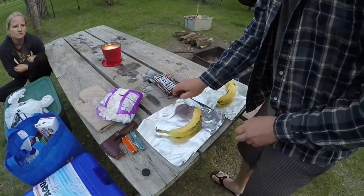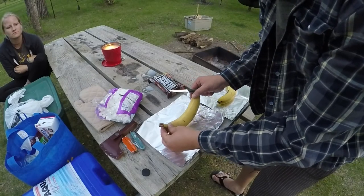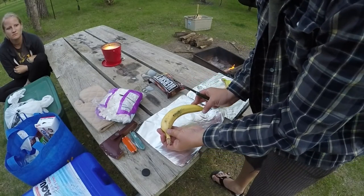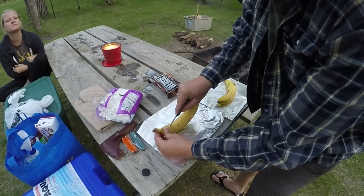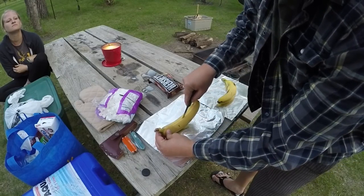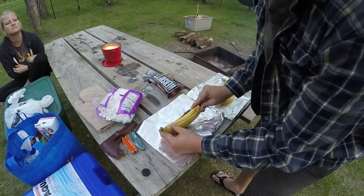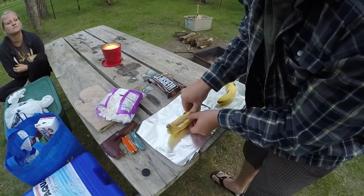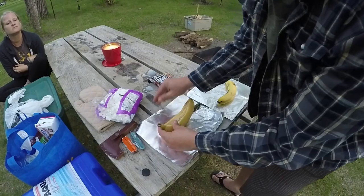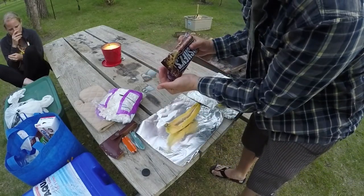Let's make one of these banana boats. Just want to remind you this is our first time trying to make these, so it's kind of an experiment for us. But the recipe calls for you to slice the banana like that, and I'm just gonna make one up right here.